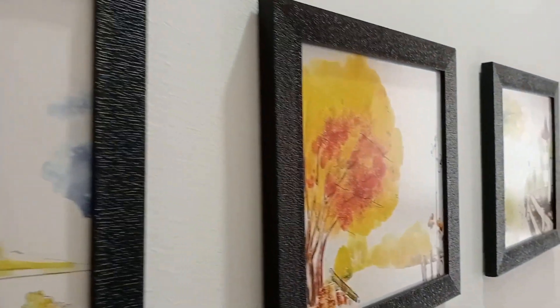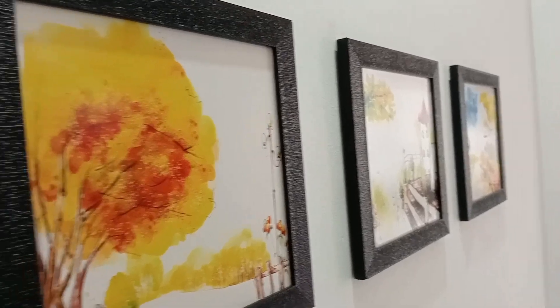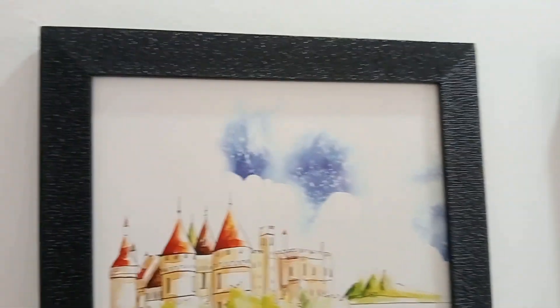Hello everyone, welcome back to my channel. My name is Manisha. I am going to review this photo frame on my wall. I am going to review this from Flipkart.